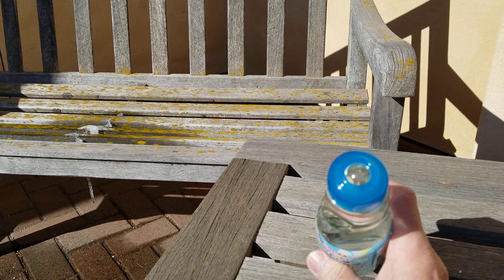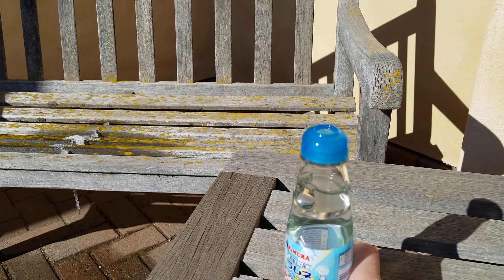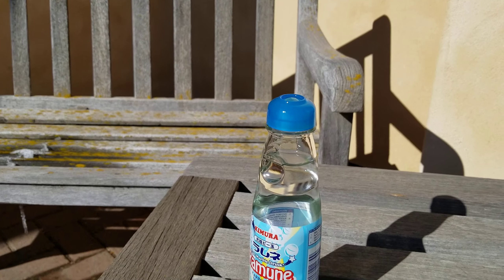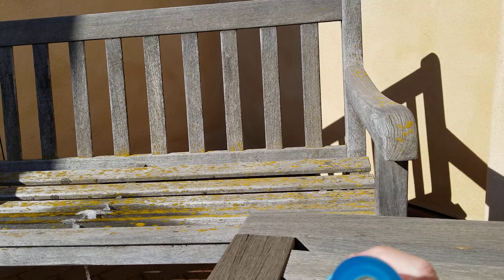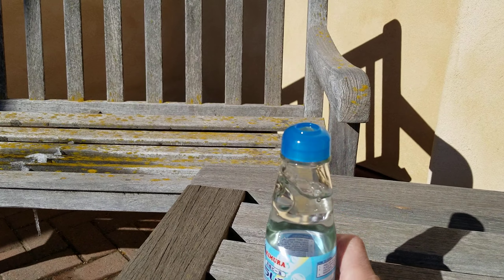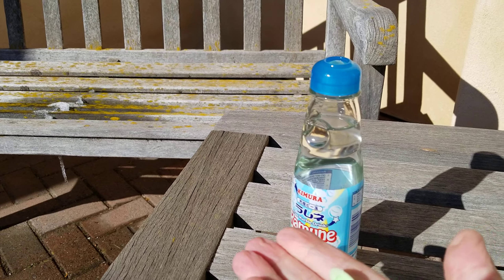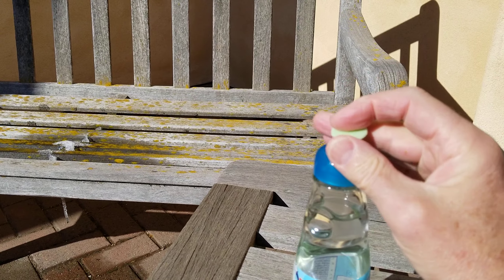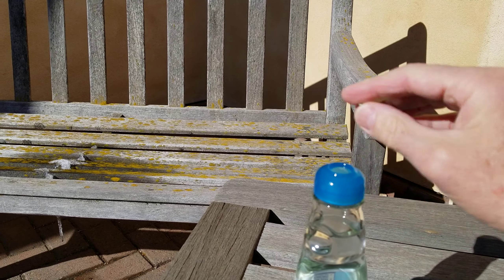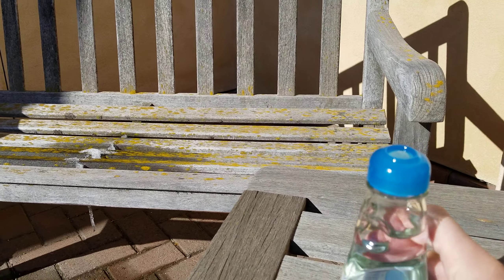If you're not familiar with it, Ramune soda uses a marble to seal the opening. That plastic cap is designed to be just about impossible to get off — you have to saw it or melt it off. The marble is pushed against that cap by the pressure of the carbonated beverage inside. To open it, they give you a little gizmo like this, and you press it with a lot of force — press it with your palm — and that forces the marble down and frees the opening so you can drink.